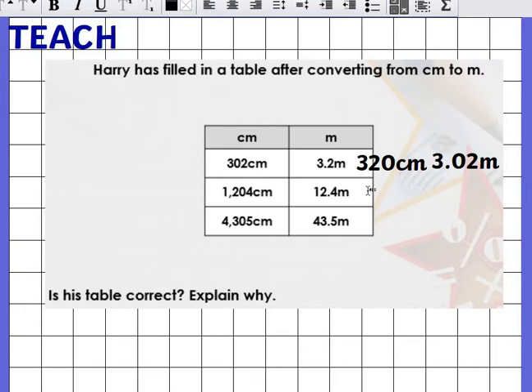Let's have a look at the next one: 1,204 centimeters. He's written 1,12.4. Let's write that out — that's different. He should have written 1,112.04 meters.